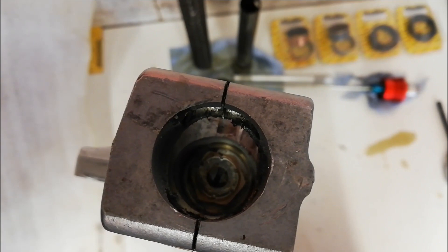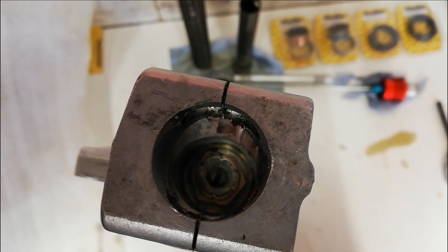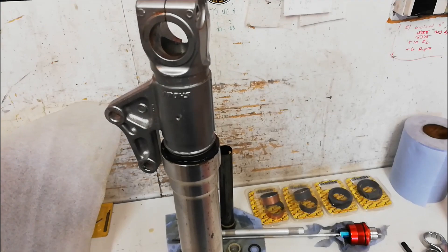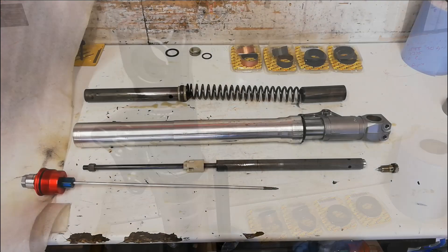On these Ducati forks, the compression adjustment is on a screw up the middle of the fork tube. There's also a hole drilled in the wheel spindle so you can get to it when the bike's all complete. Normally if you're doing just a seal change or an oil change, you don't have to take the damper rod out, but I'm going to take it out anyway.